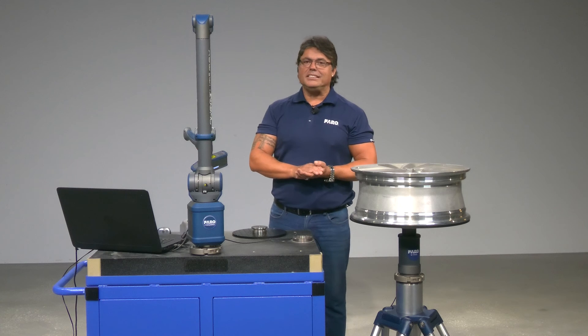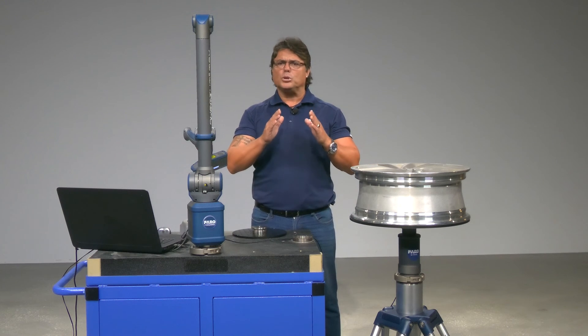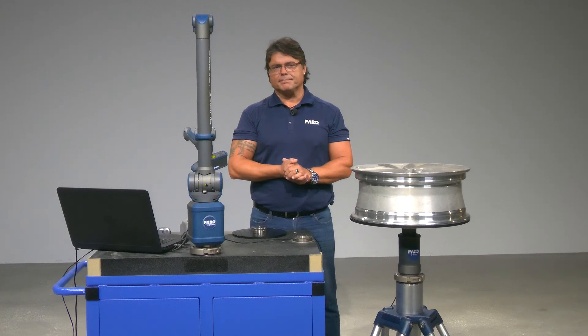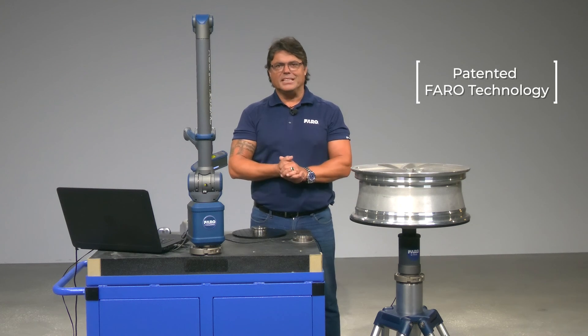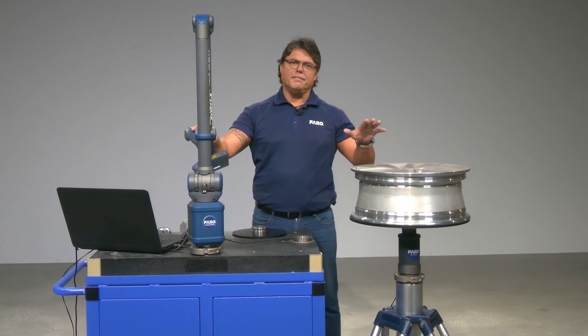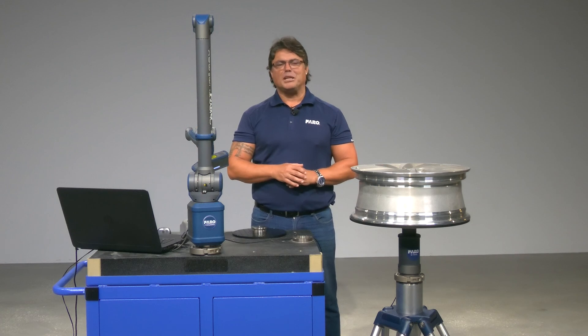Last but certainly not least, the 8-axis system is a patented and exclusive solution that only Ferro is able to offer. So contact us today and experience the benefits of this exclusive solution — the Ferro 8-axis system. See you next time. Thanks for watching.